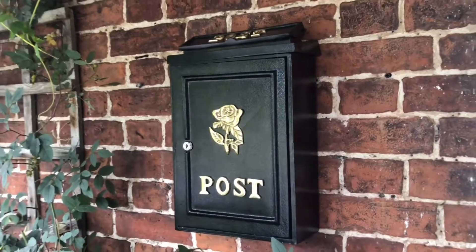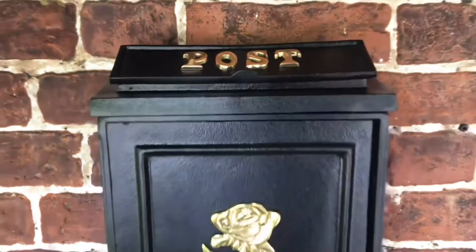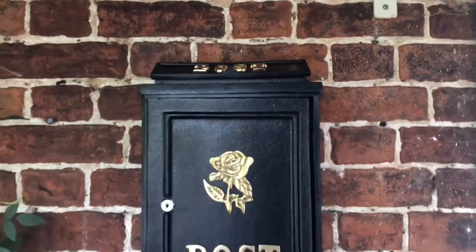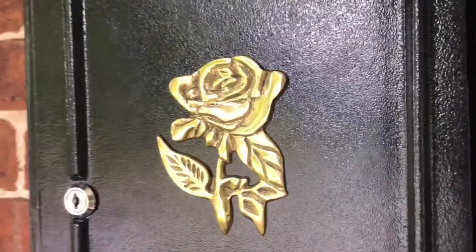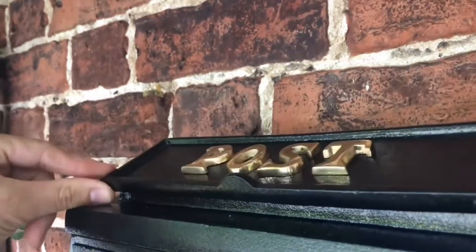Made from robust cast iron and finished in a satin black, our Tudor Rose Post Box is the perfect example of simple elegance meets secure durability. This stylish design takes inspiration from traditional English gardens as seen in its brass rose motif and is suitable for wall or pillar mounting.